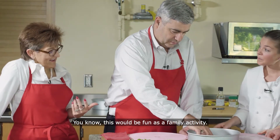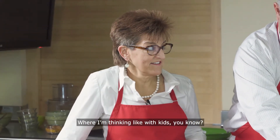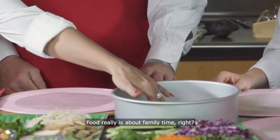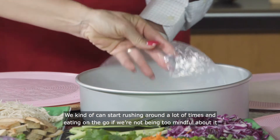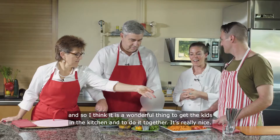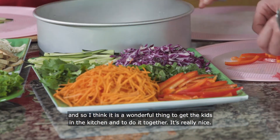This would be fun as a family activity, or thinking like with kids. Food really is about family time. We can start rushing around and eating on the go if we're not being mindful about it. It is a wonderful thing to get the kids in the kitchen and do it together.